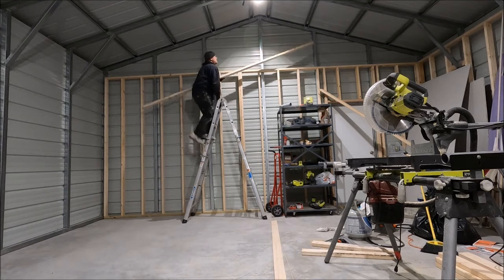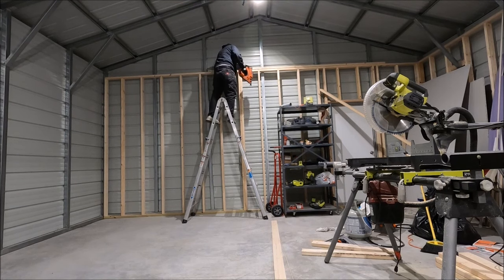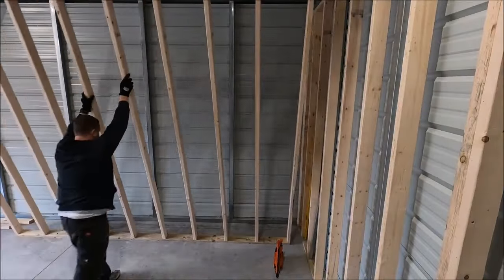I framed the walls exactly how you'd frame a house, so there is a double top plate that holds all the walls together at the top — and if this was just a standalone building that's where you'd be putting the ceiling joists or trusses.